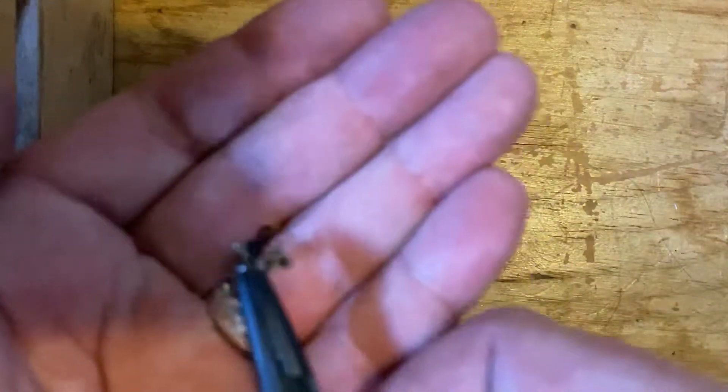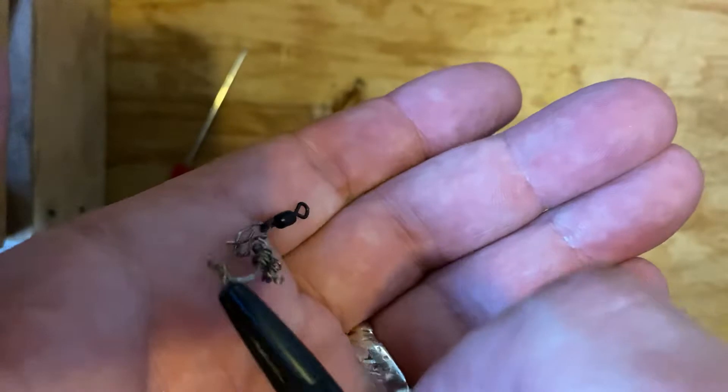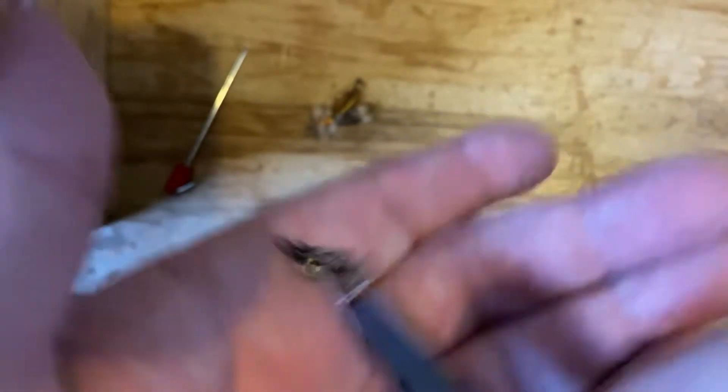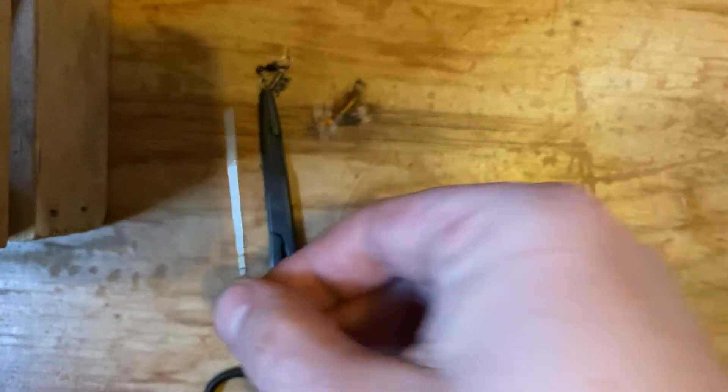Using a little fly clip — this is the smallest size, I think it's called number one — along with a New Zealand strike indicator tool and the tubing. And then obviously your fly line, flies, et cetera.